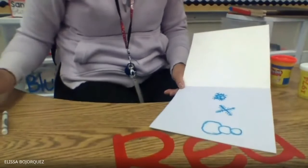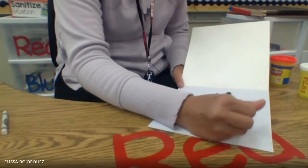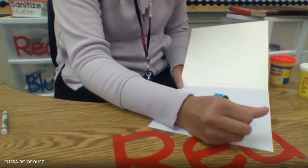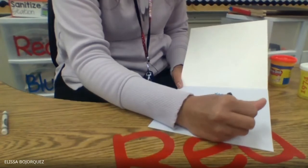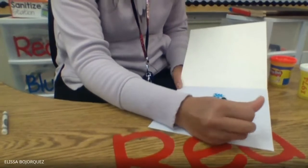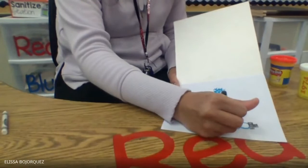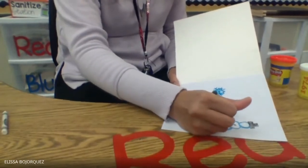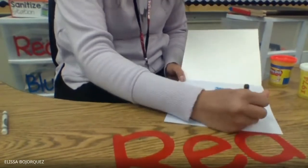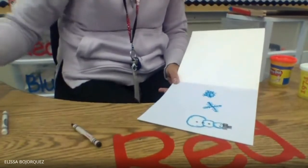He's going to need his hat — use a rectangle and a square. He's gonna need his buttons. Two eyes and a nose.